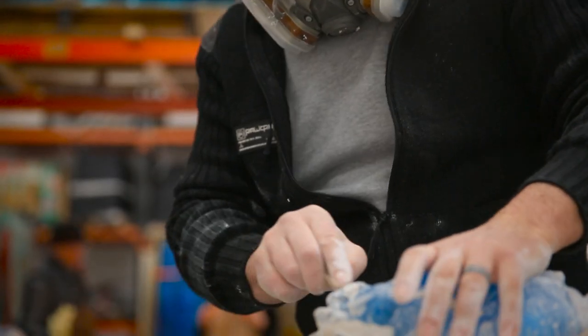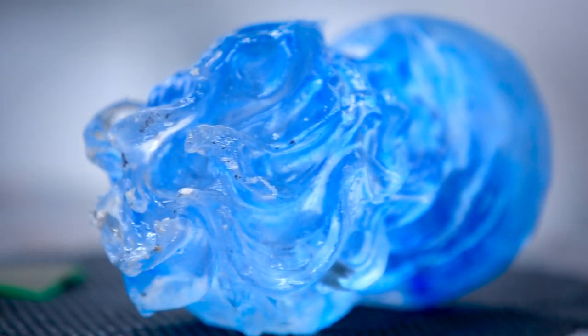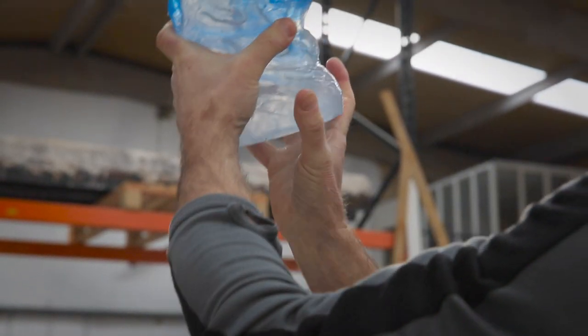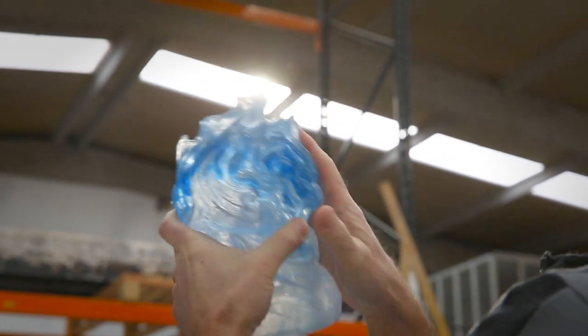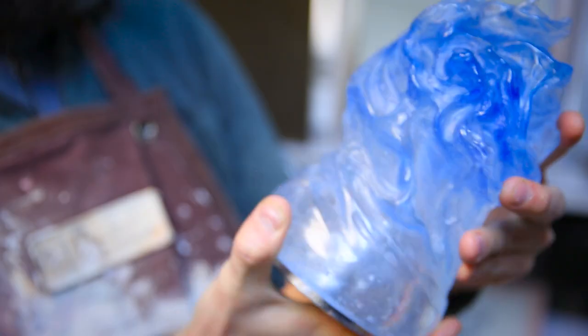After it's cooled thoroughly, then you have to cold work it and polish it, so you can play with this transparency and translucency. But on receiving the glass, we realised that a lot of the detail that was in the original was lost.